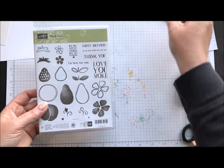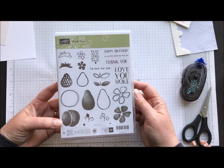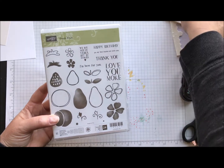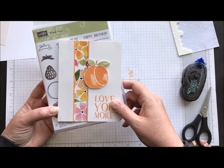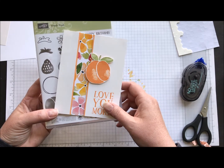It's using our Fresh Fruit stamp set and this is in our annual catalog and it's getting ready to retire. So if you really love the Fresh Fruit set as well as the Fruit Stand designer series paper, they are both leaving us so we will have to say goodbye to them at the end of May.